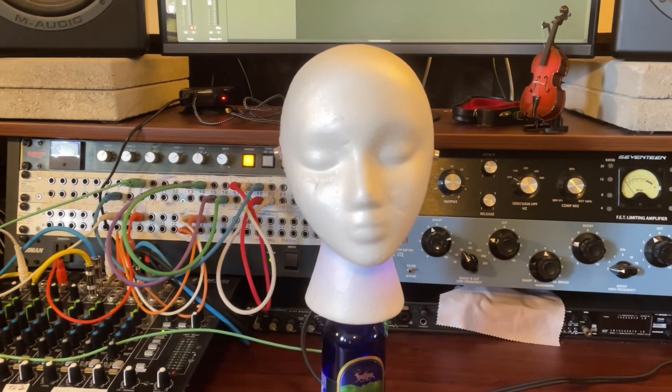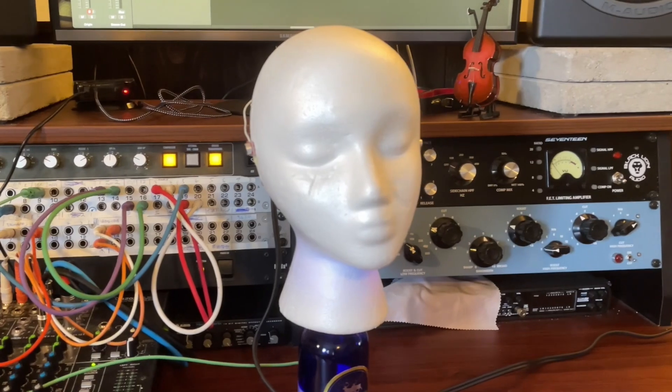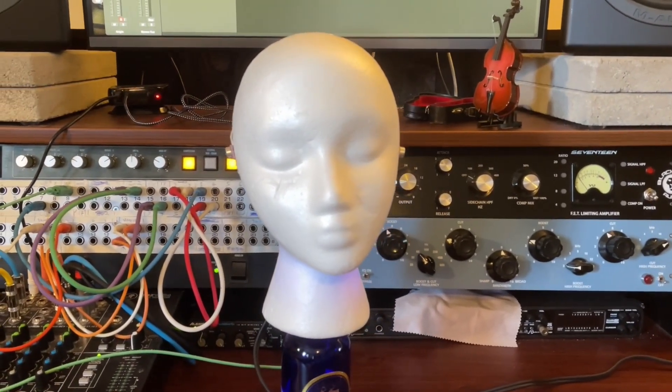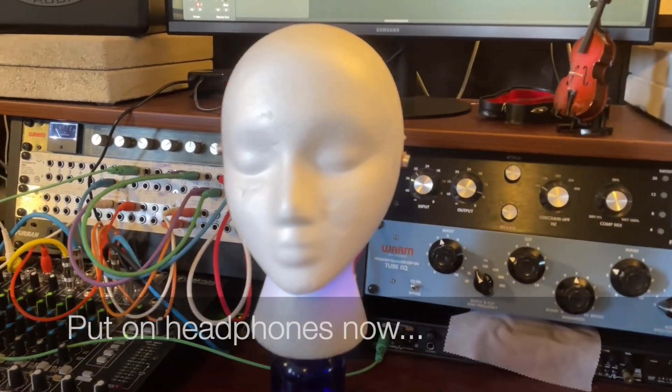But I also unearthed this binaural head that I made. What does this do, you might ask? Well, it's a great question. It's a set of microphones, and now let's replay everything I just said from the perspective of that microphone.